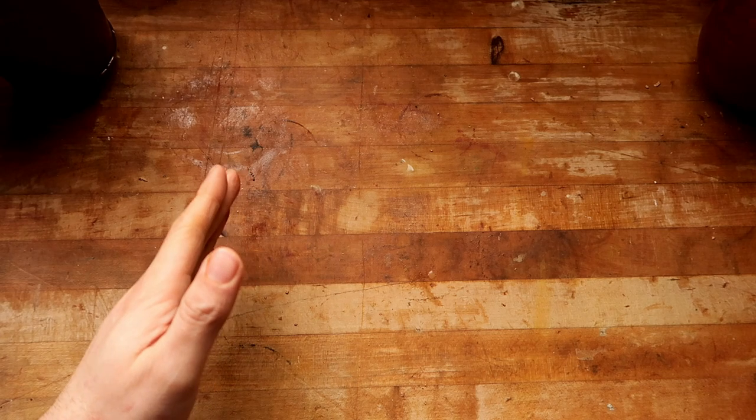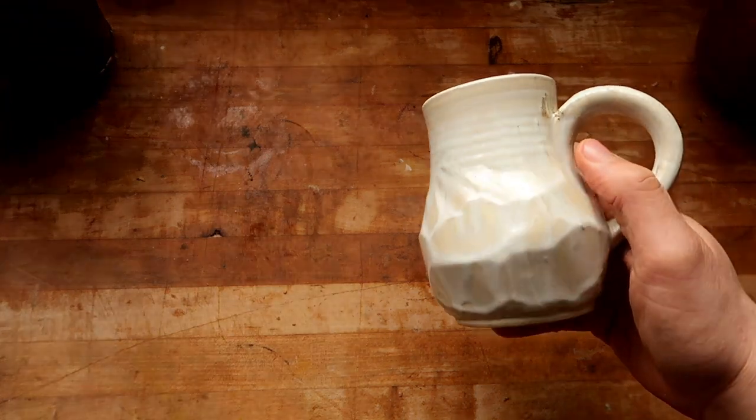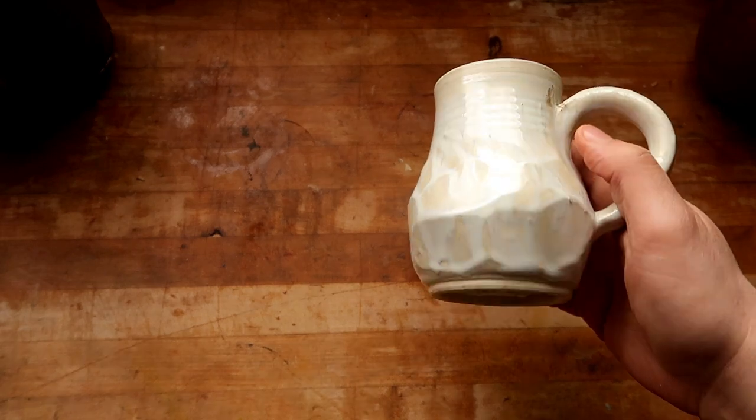Now that everything is out of the kiln, let's take a look. This is Mako Flux SW-401 on a white B-mix clay body.